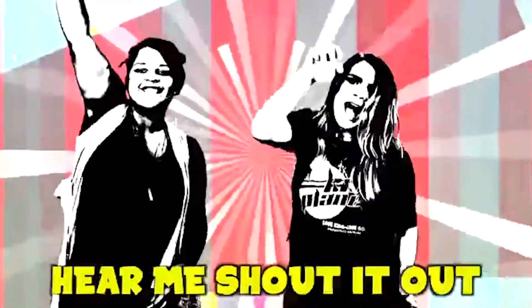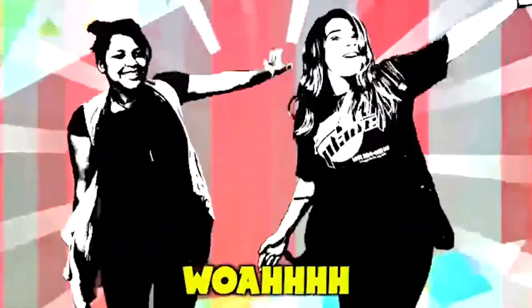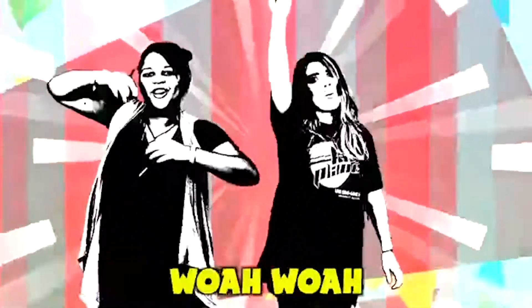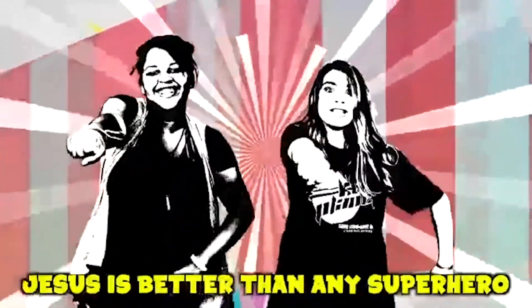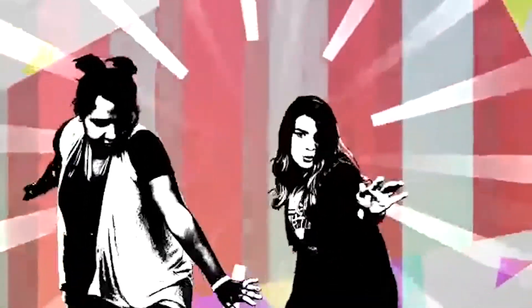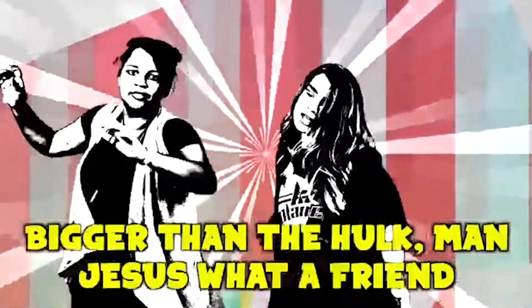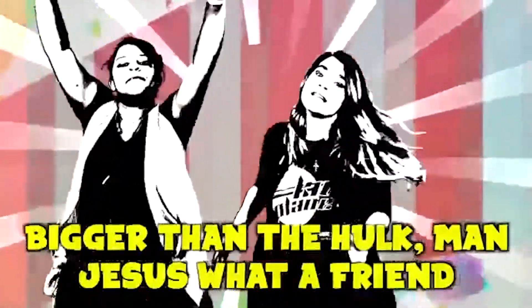Hear me shout! Jesus is better than any superhero. Jesus is my best friend. Jesus is better than any superhero. Jesus is my best friend. Stronger than Superman, faster than the Flash, bigger than the Hulk, man — Jesus, what a friend! Stronger than Superman, faster than the Flash, bigger than the Hulk, man — Jesus, what a friend!